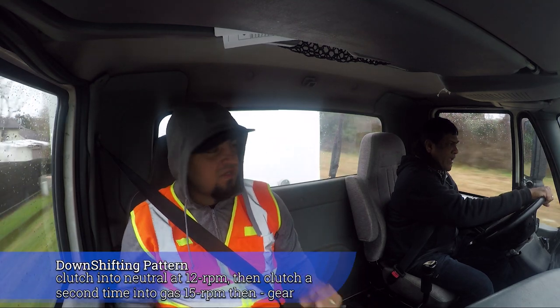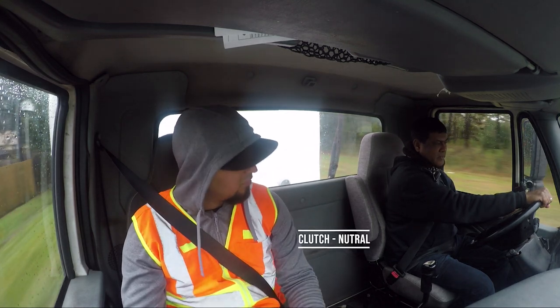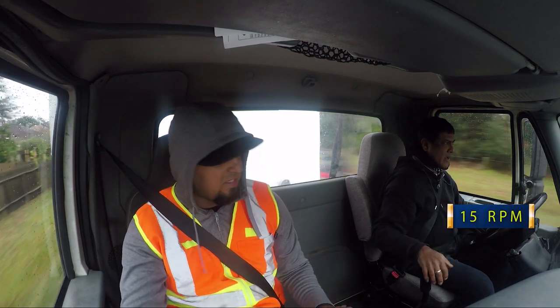For downshifting: clutch neutral, gas — clutch — gear. Clutch neutral, let go, gas — clutch again — gear.